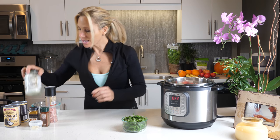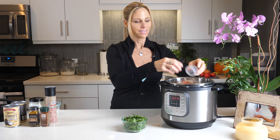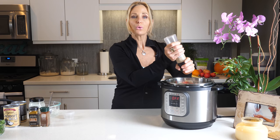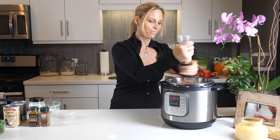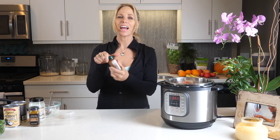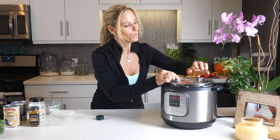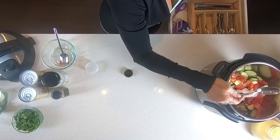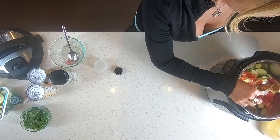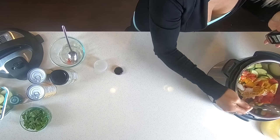Now I'm going to take a teaspoon of chopped garlic — I just chopped my own — and get it all in there. Then about two teaspoons of salt, just regular old salt. Next, half a teaspoon of paprika — put it in there. And then one tablespoon of curry. Now I love me some curry, so I'll probably put just a little bit extra — but that's okay.